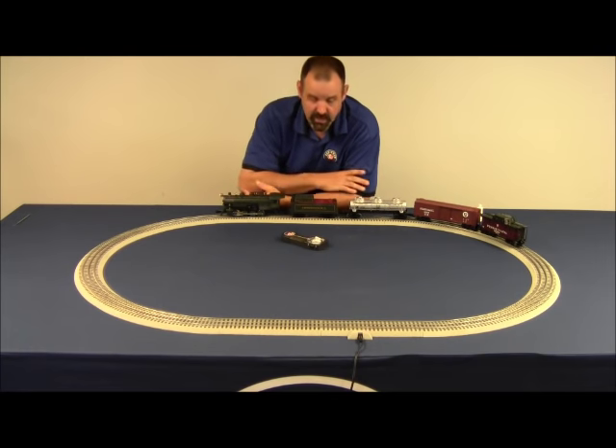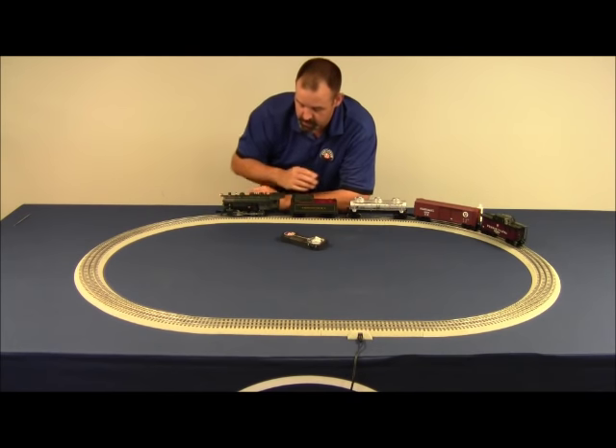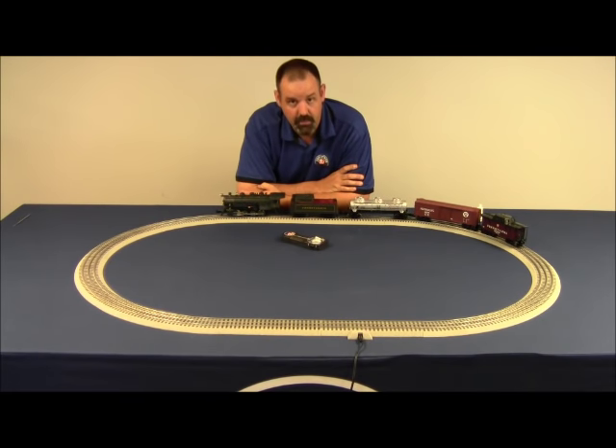If the problem is that the sounds in the tender don't play, you've got to make sure that the tender is connected to the locomotive. As we mentioned in the setup video, all the electronics are in the locomotive but the speaker is in the tender. On a steam locomotive, tender and locomotive need to be on the track with the drawbar properly connected so you have a level plane between the locomotive drawbar and the tender drawbar. As long as those two are firmly connected and you still don't have sounds, the next thing you want to do is check the chuff or sound on/off switch and make sure it's in the on position. If you've done that and you still don't have sound, you need to reach out to customer service.